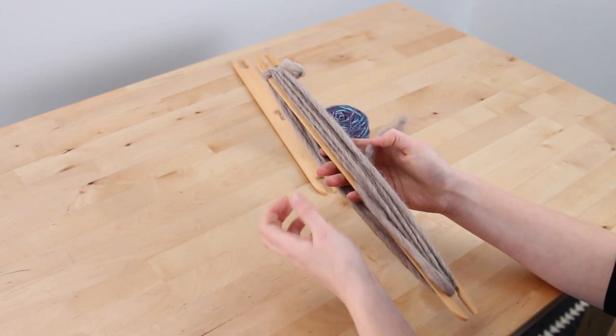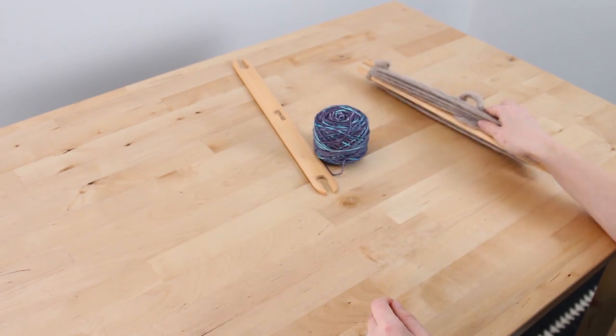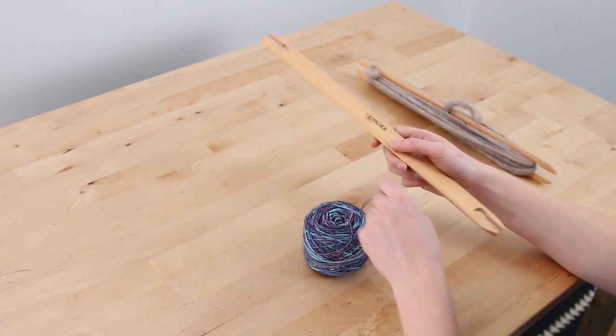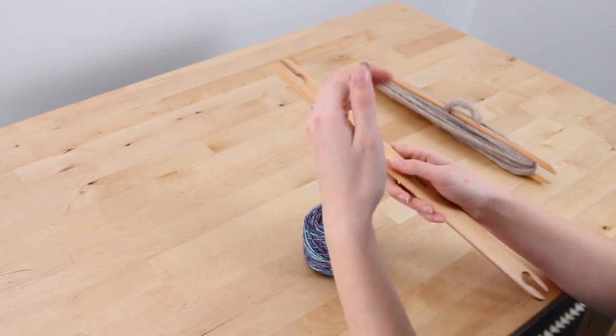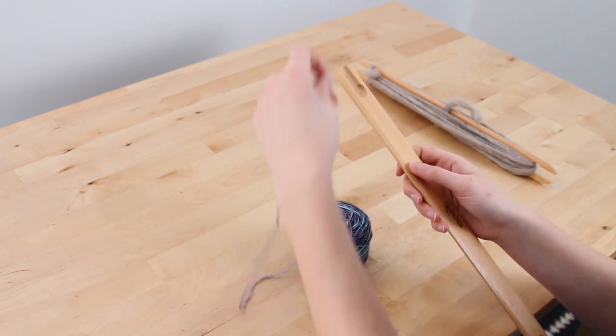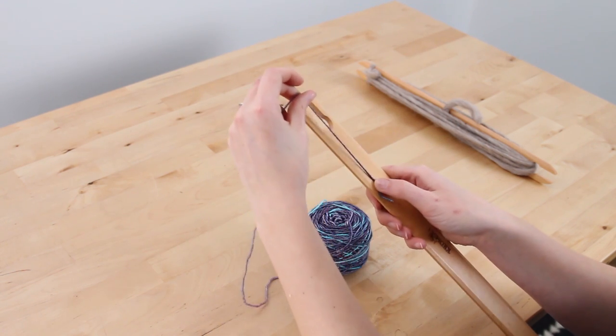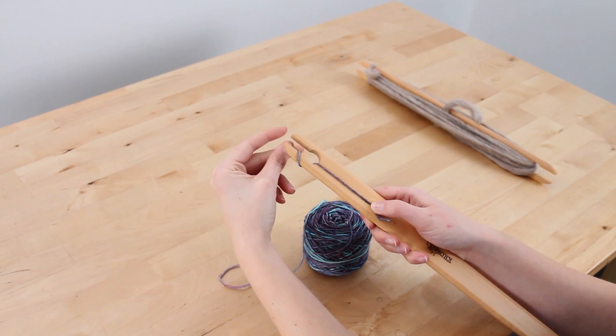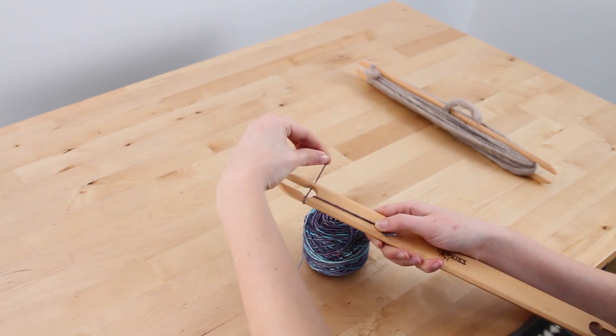We're going to tuck the tail under here to secure it. Then we're going to take our fingering weight yarn, which is our weft yarn — same idea. We're going to take the length of it, hold it down, and make a figure eight around the top by going around one peg and then the other peg.